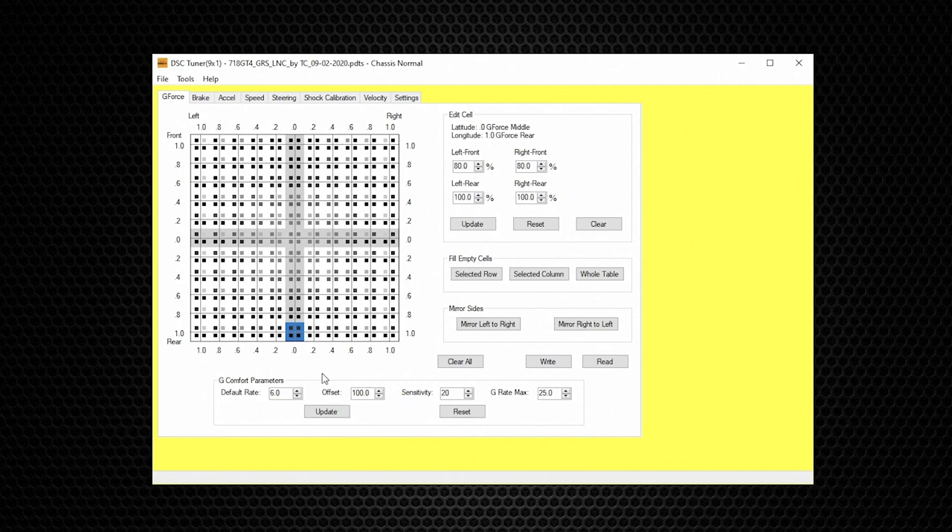Next to the Default Rate is Offset. Some calibration files will have a value of 100 for the offset while another vehicle might be 50 or 30. It is important to note what the offset is before making any changes — you want to keep the same offset value. Bear in mind this DSC Tuner Software is the engineer's version; the offset value is an internal engineering feature, so we recommend not changing it.